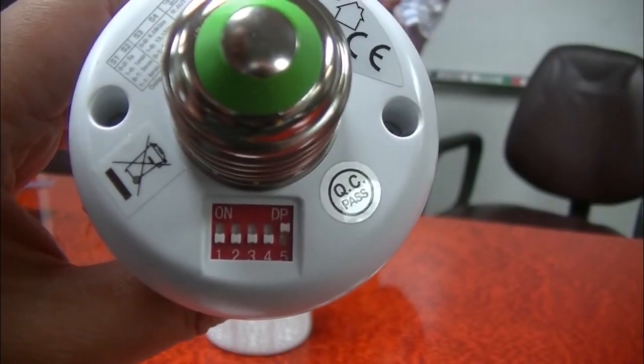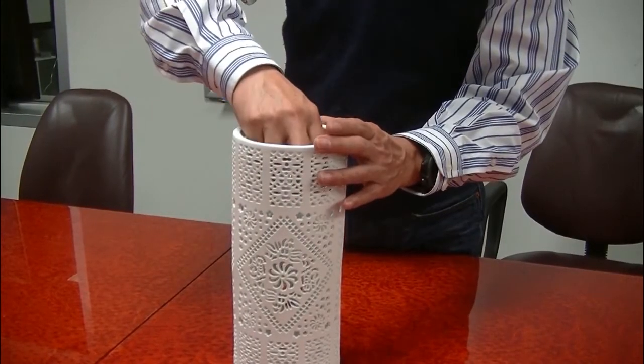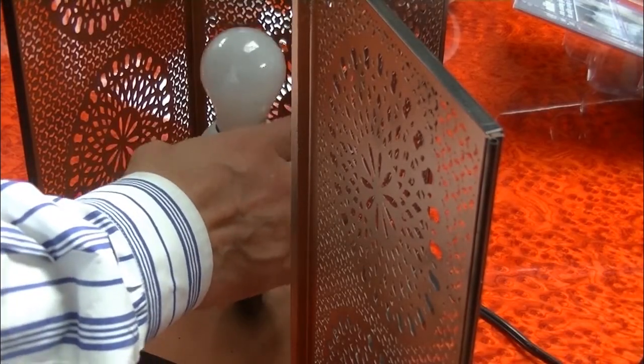After setup, simply add the light bulb to the socket and install the socket into your existing light fixture. Reconnect the power, and your light will be converted to a smart light with your desired lighting profile.